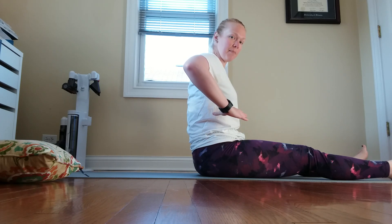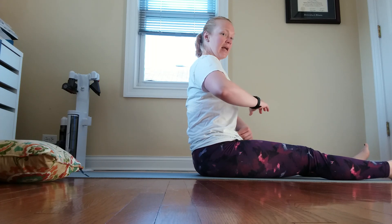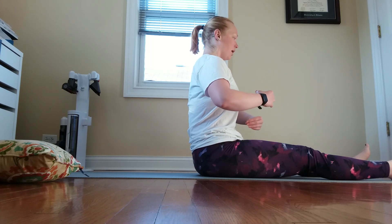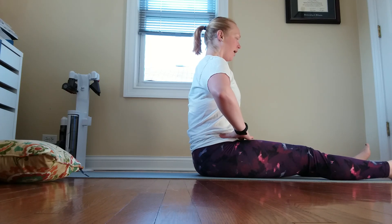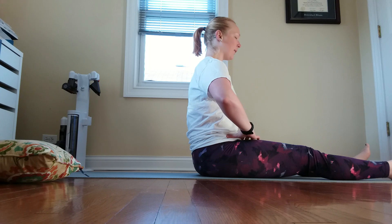We're going to inhale and fill our hands up. Inhale, fill our hands up, and exhale, connecting the core. You can do this laying down as well. Inhale through the nose, and as you exhale, pull that belly down and in. Two more. Last one. Wonderful.